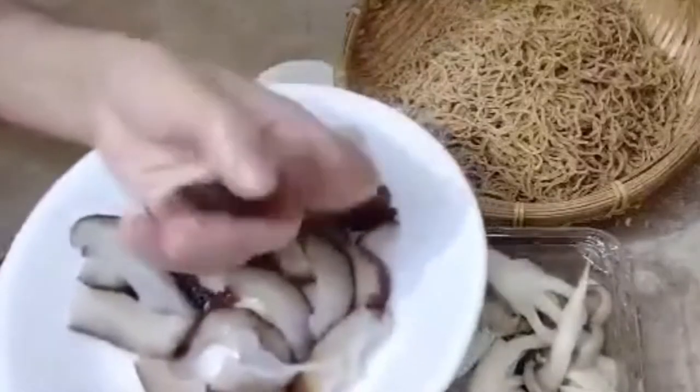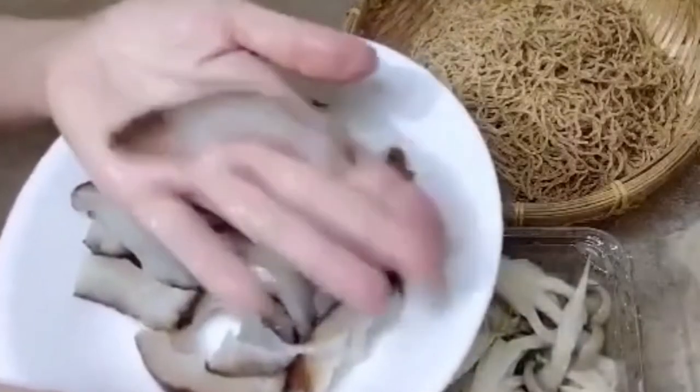In previous videos I've shared how to prepare sea cucumber. When you buy it and bring it home, you cut it open — the things inside are the innards. Use a knife or something heavy to scrape it clean. After cleaning, slice the sea cucumber into thick strips.